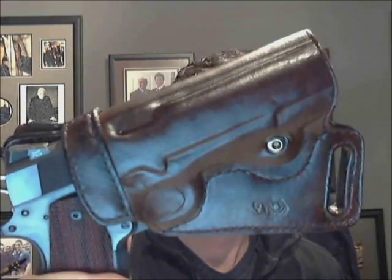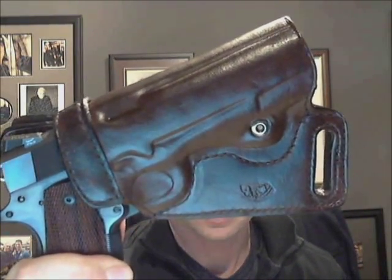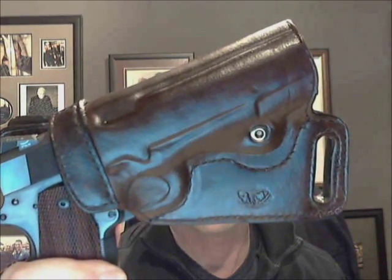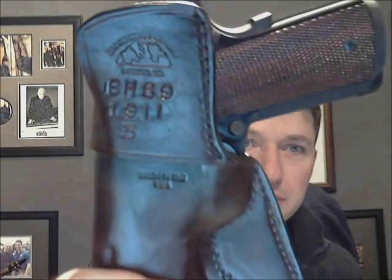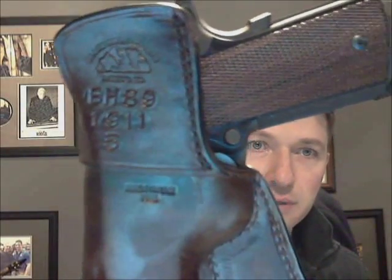I'll go ahead and show it to you right now. This is the holster that I ordered. It is the model BH-89. It is a middle-of-the-back concealed carry holster for 1911. And here I'll show you the back side of it as well with their markings on the back.